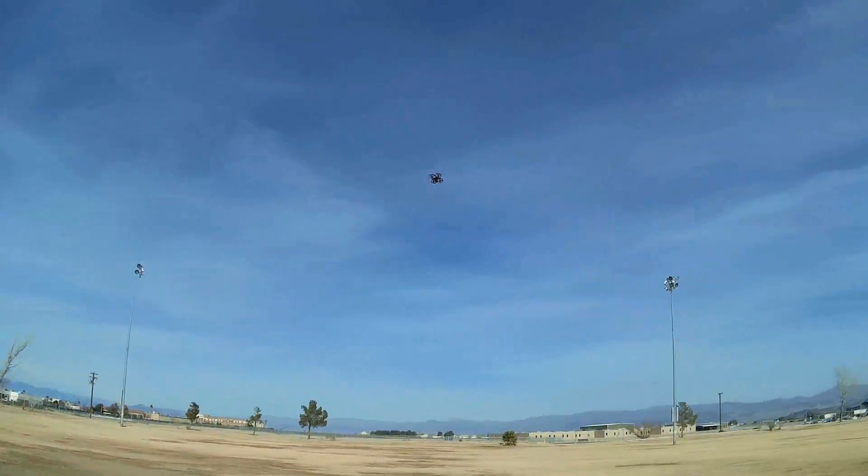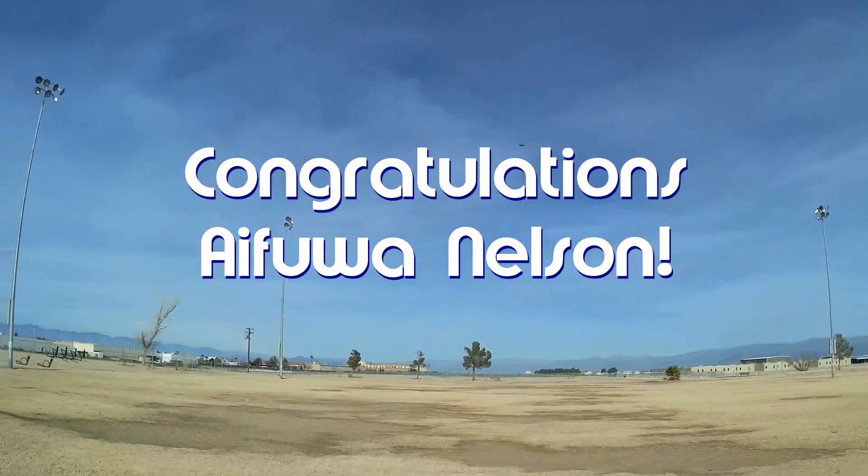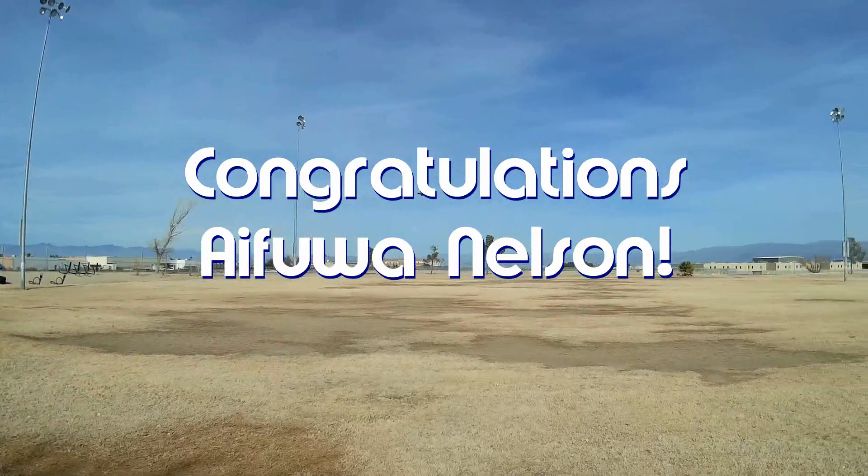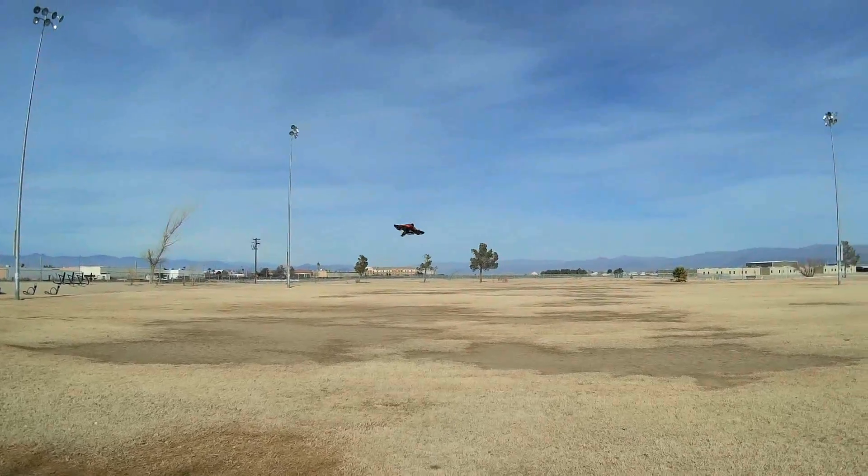Good morning, QuietCopter101 here, and before we get started, let's get today's shout-out out of the way. Today's shout-out goes to Ifua Nelson. He was first to say first in one of my recent videos, and thus wins a shout-out, so congratulations.